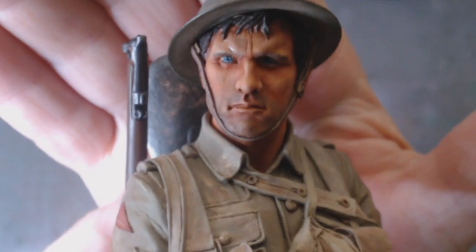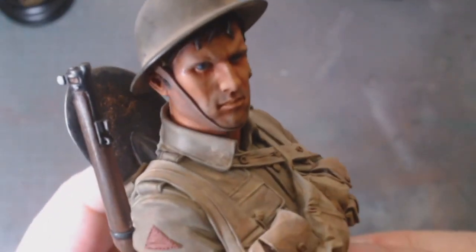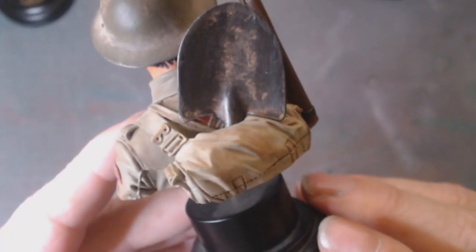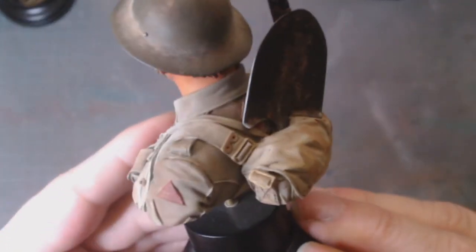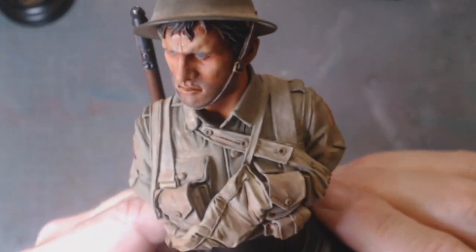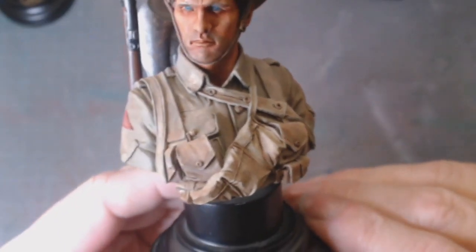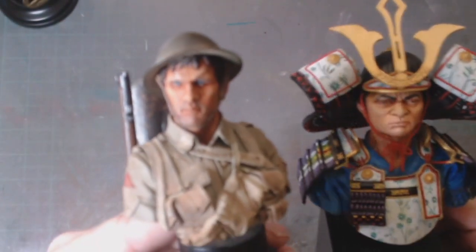His face was done in oils. The Enfield rifle on the back — the wood was all done in oils. His shovel was done in a metallic color that you can shine up, and then he was just painted with the khaki colors, with a bit of dust on his helmet. That was my second bust. If you compare the two, the face tones on this one are a lot better than they were on the samurai.